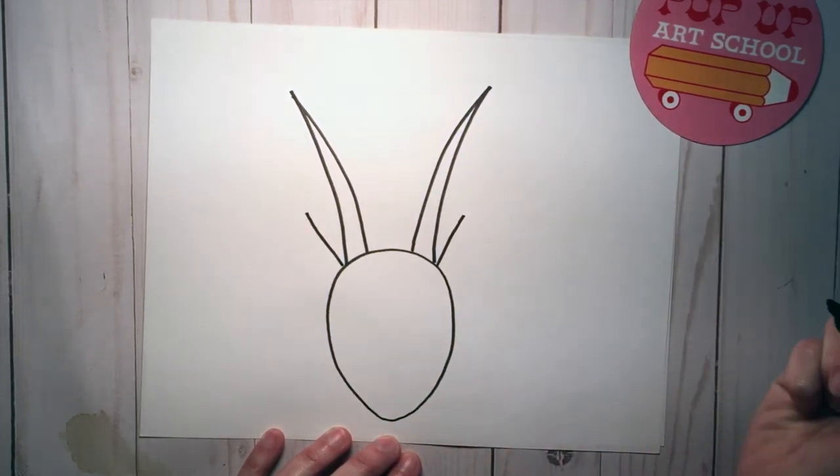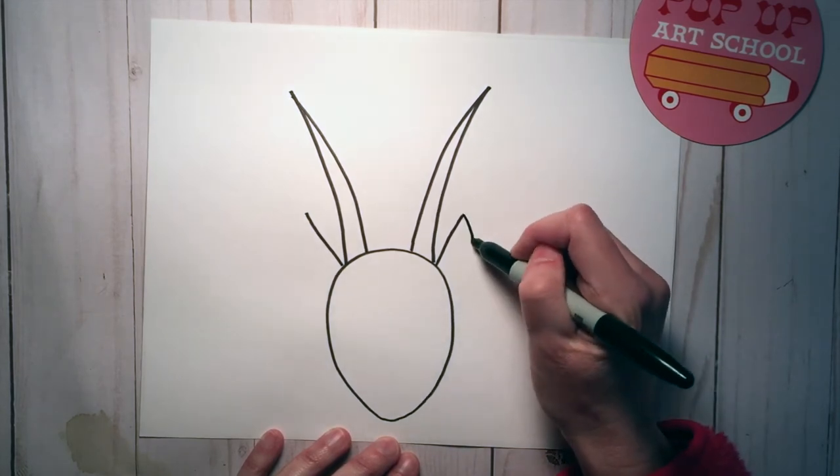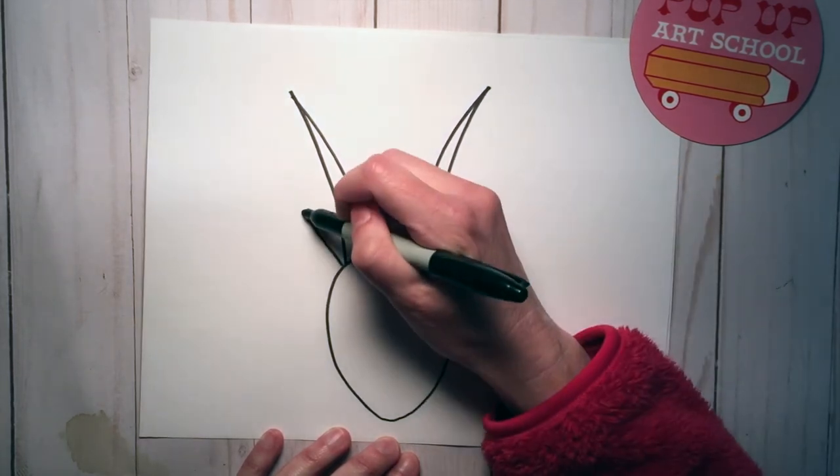Two little short lines that come out where that connects, and then a curve and a curve.